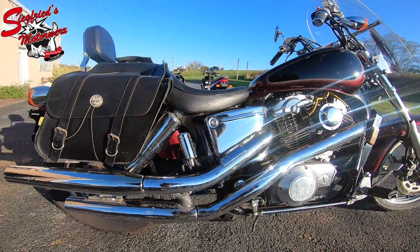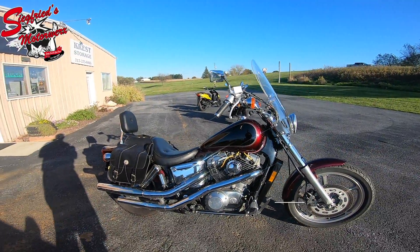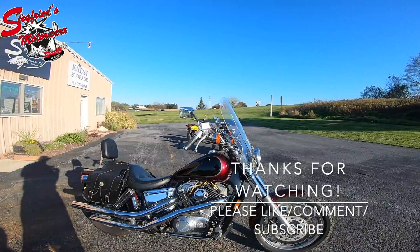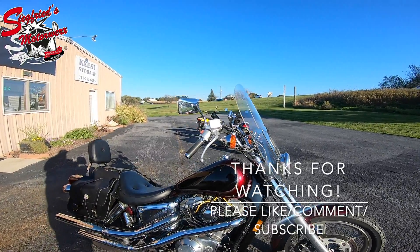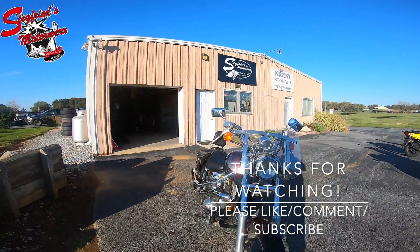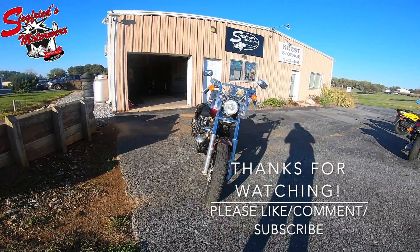This one does have the stock exhaust on it. It is in good shape and it is ready to ride. This one is available at smwx717.com. Please subscribe to our channel, like this video, and comment on the video — we do this for you guys. We look forward to you watching more and we'll catch everybody on the next video. Thanks again, have a great day.